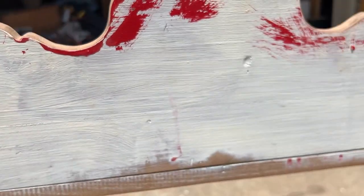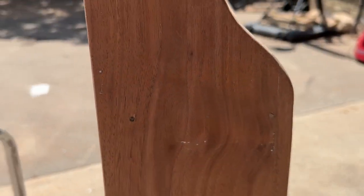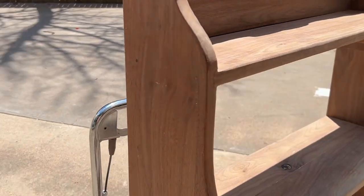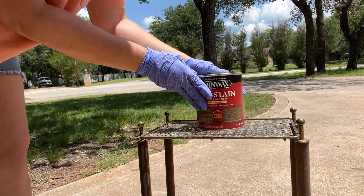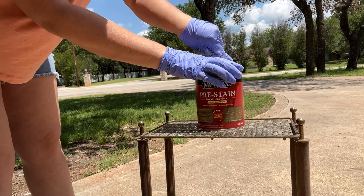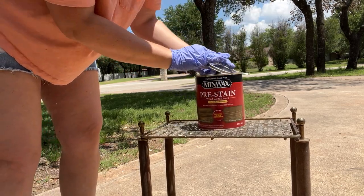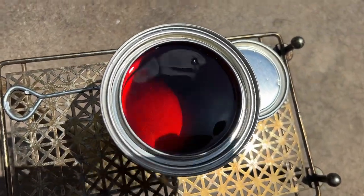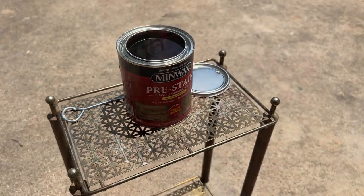We have the piece sanded. I promise I sanded the piece in the back. But let's get ready to add the stain. One thing that a lot of people don't know about is pre-stain — this is a wood conditioner that helps your furniture absorb the stain and not have splotches.